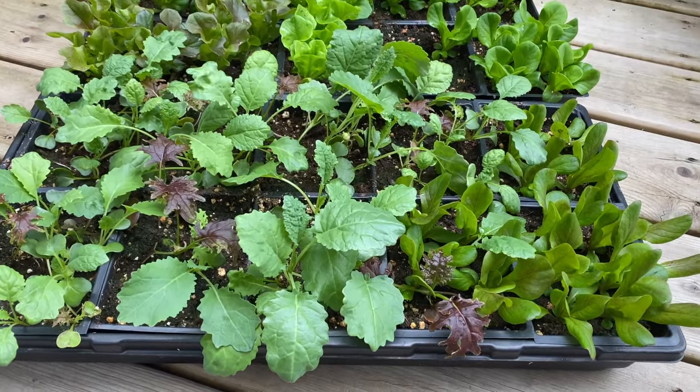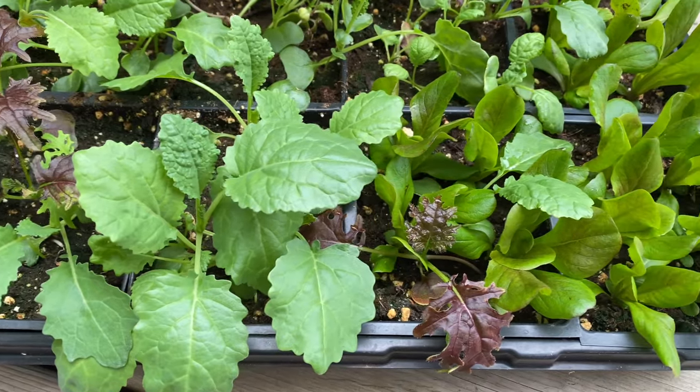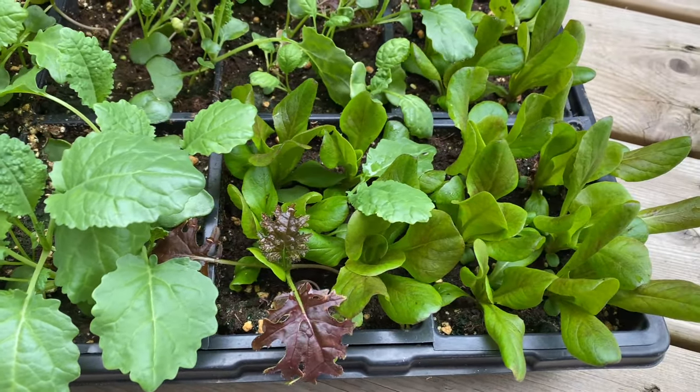Here I've got Salanova lettuces, which form dense heads of tender leaves, and Calibration Kale Mix, a blend of eye-catching green and red varieties perfect for baby greens.